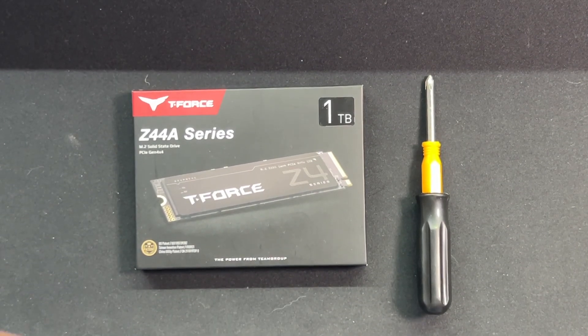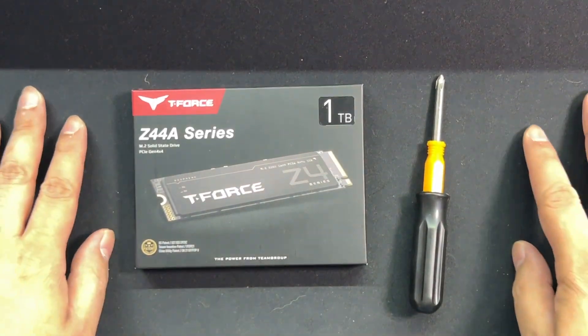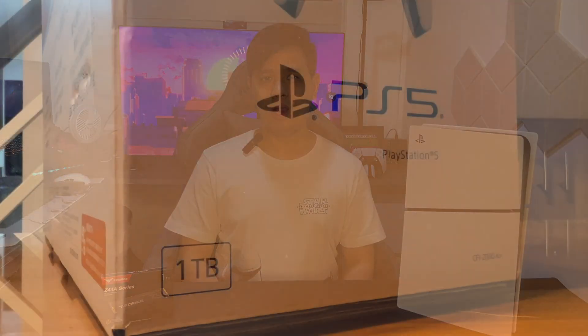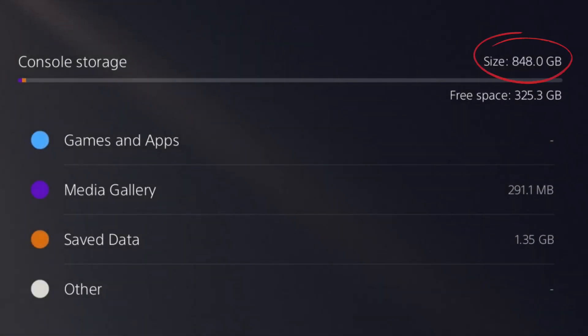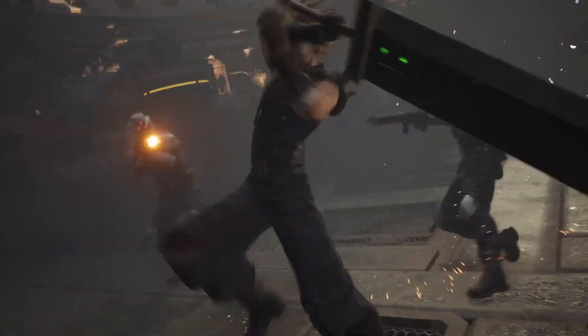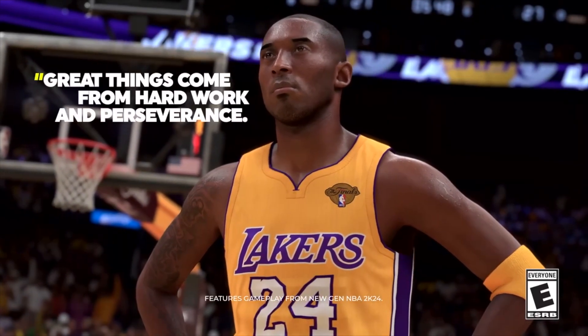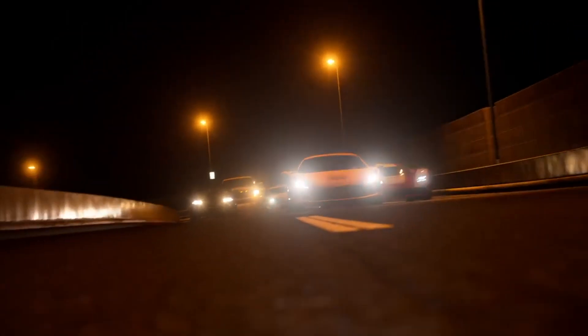To upgrade the PS5's SSD, you'll need a compatible M.2 SSD, a Philips No.1 screwdriver, and a flat surface to work on. Why upgrade your SSD? Well, despite the increase of the PS5 Slim storage to 1TB, only about 850GB of it is usable. Titles like Final Fantasy VII Rebirth needs around 145GB, NBA 2K consumes around 161GB, and Gran Turismo 7 needs around 199.5GB of free space to install. So expect the internal storage to fill up quickly.